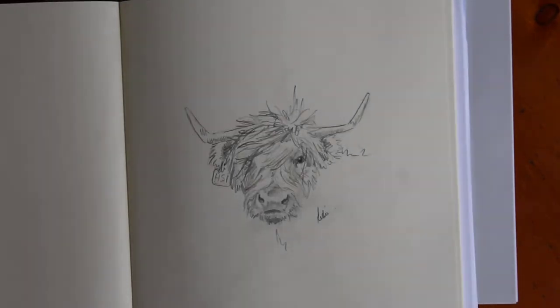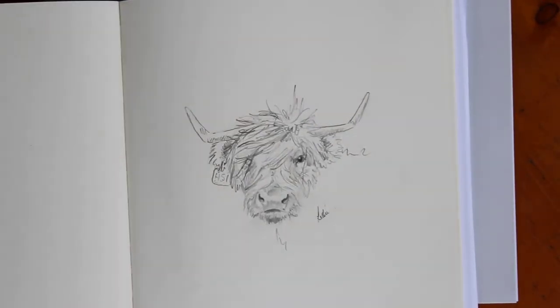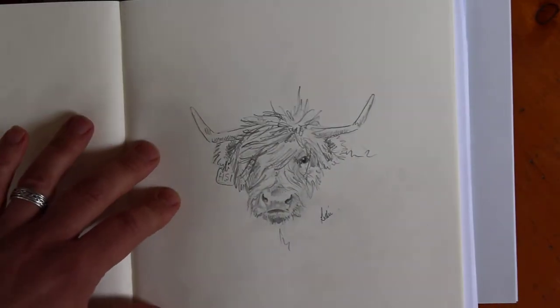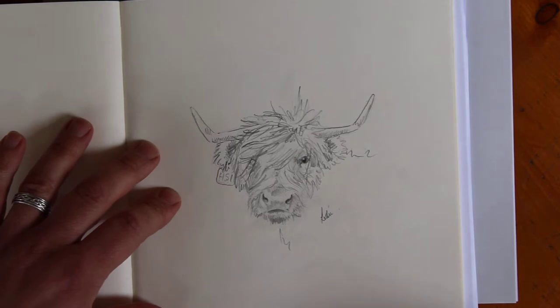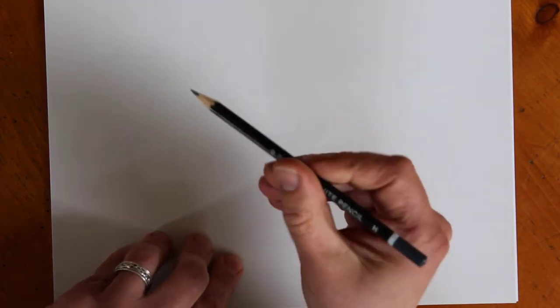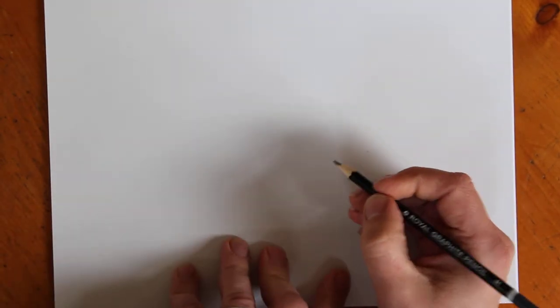Hello and welcome to another video on how to draw animals during the coronavirus lockdown. A friend of ours contacted us knowing that I draw lots of cows. Here's a picture of a Highland cow - I live in rural Perthshire and certainly a few of those around here. Cows are a much loved creature, so let's draw a cow.